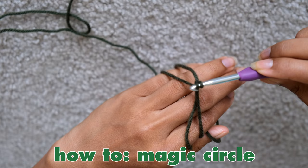Once you reach the end, slip stitch, chain one, and then cut the yarn. Pull that yarn through the chain one until it closes, then weave in the extra yarn, and you're done!